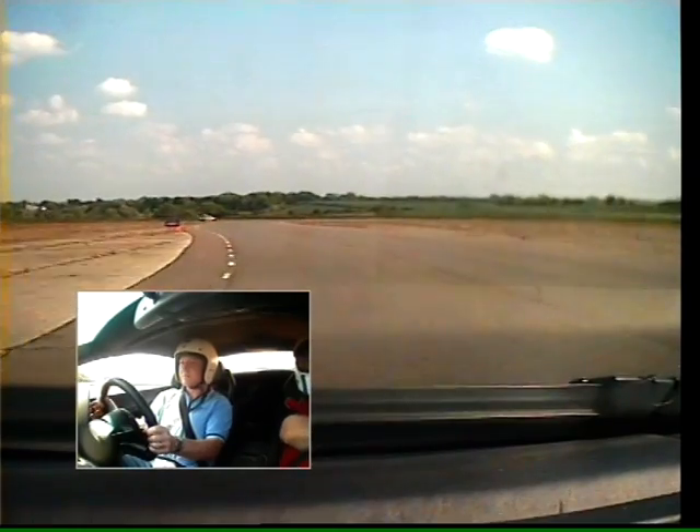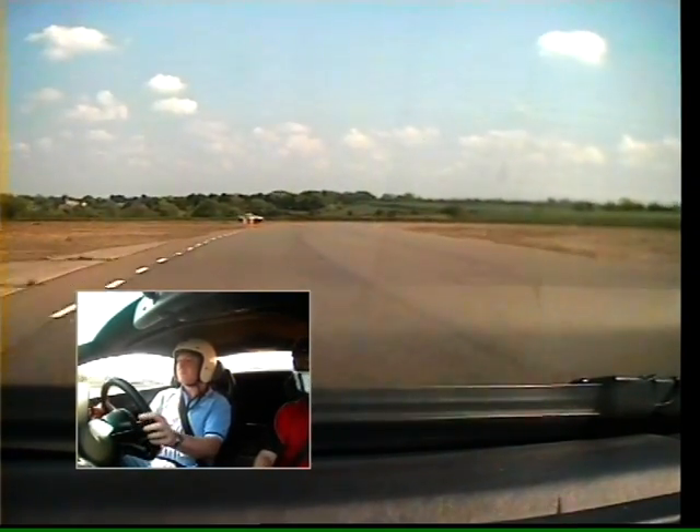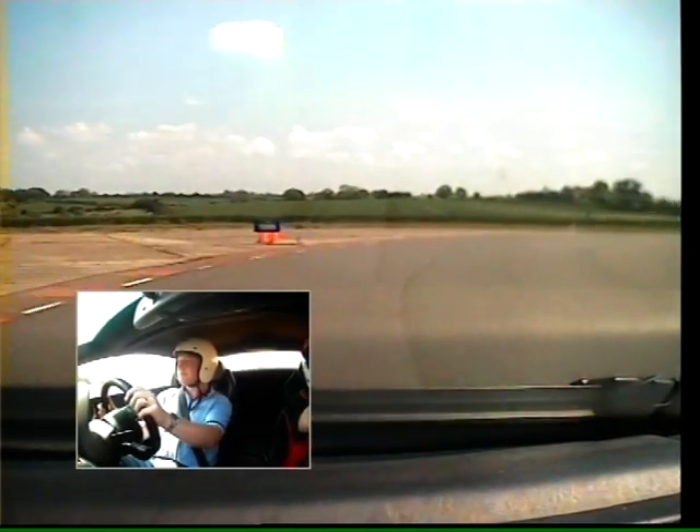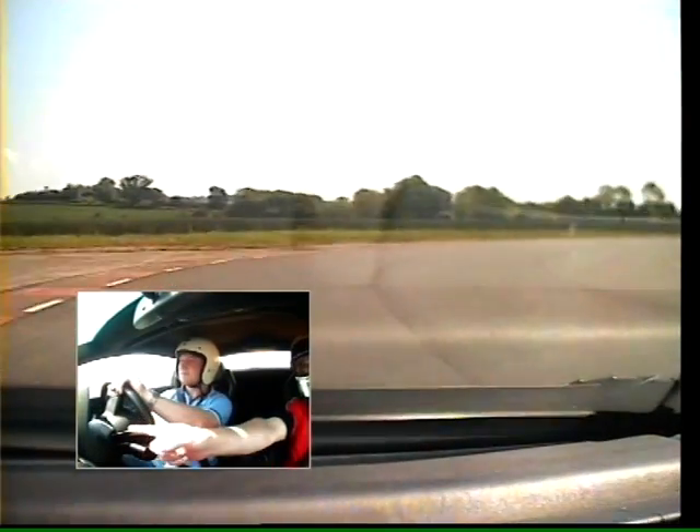Keep it going. And onto the brakes. Stay left. Down to fourth gear. Brake harder. Stay left. Off the brakes now. Get to that turbo. Tighten into the centre lane.